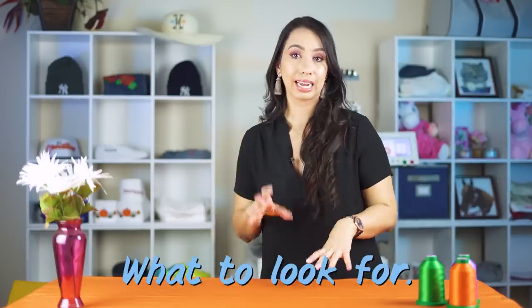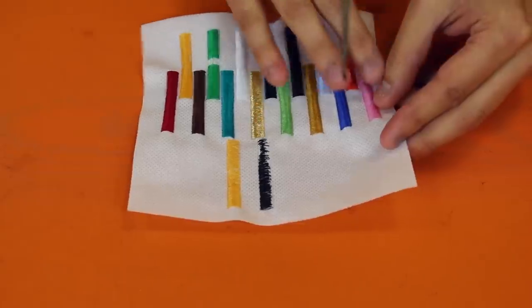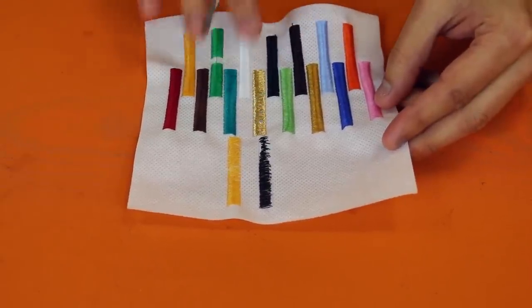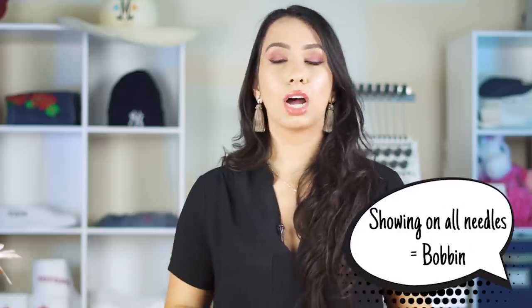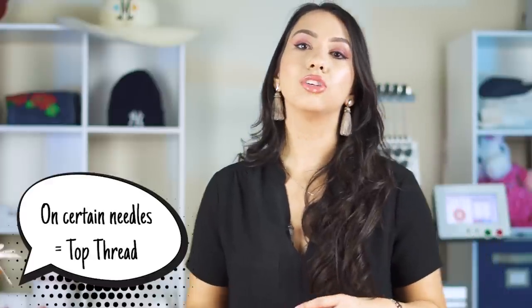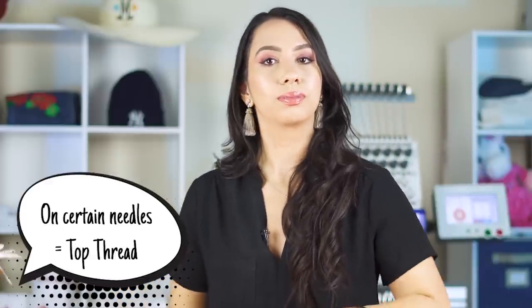The first thing you want to look for when you do an eye test is whether the same patterns are showing across all needles or just some of the needles. If it's showing across all needles then you know that it's a bobbin issue. But if the bobbin varies and there are only issues with certain needles, then that means you are having some top thread issues.